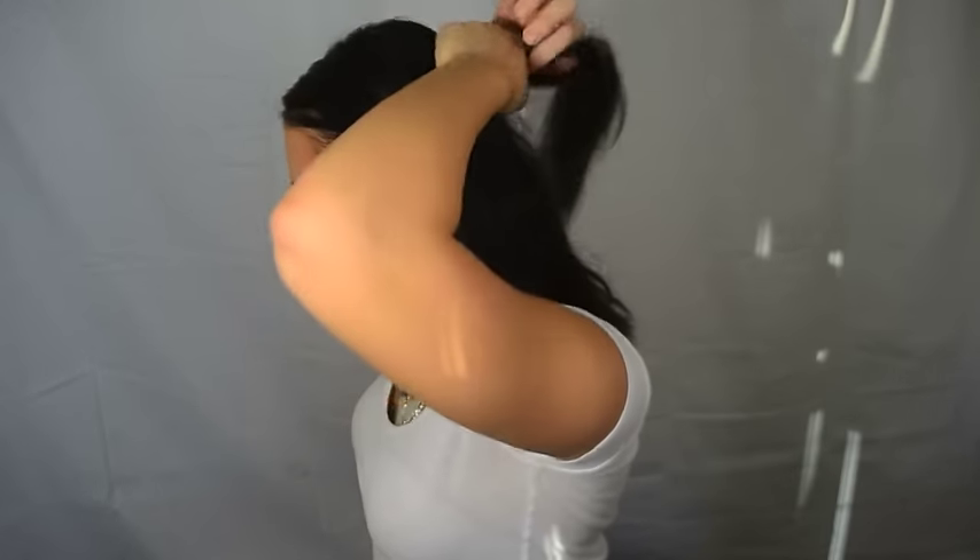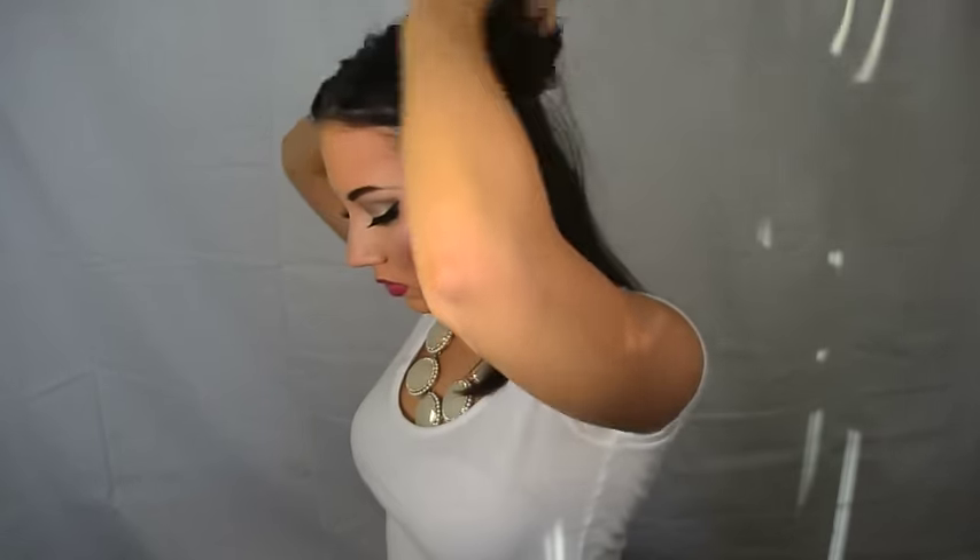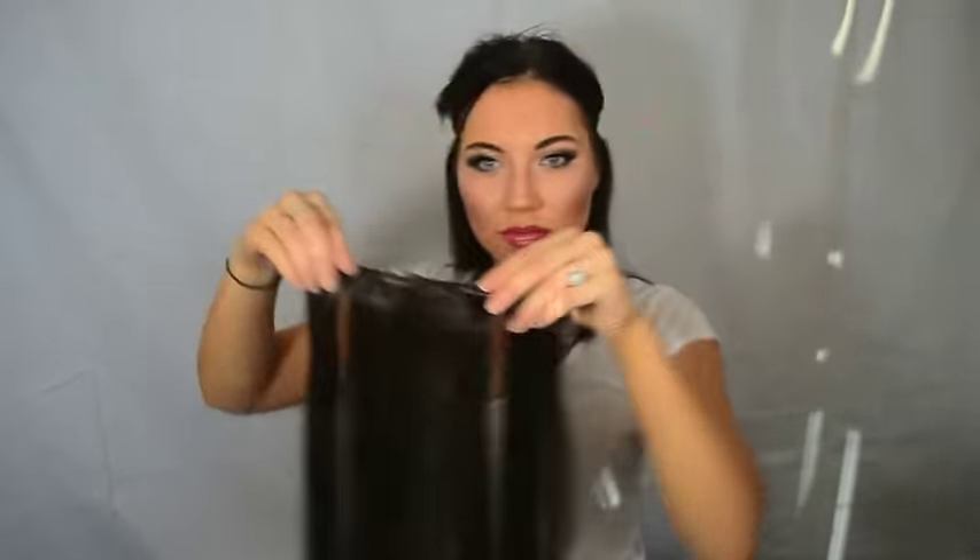Now let's get to the fun part. You're gonna want to clip off your hair in sections, taking as much hair as possible. You're gonna want to start putting the first clip at the very bottom of your hair, so I'm taking the biggest clip first and I'm gonna use that one.